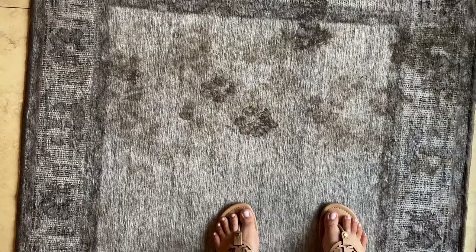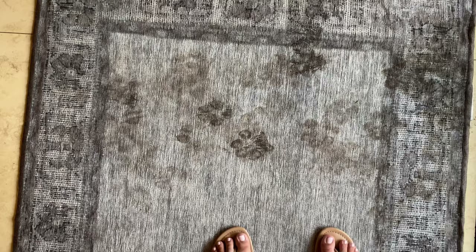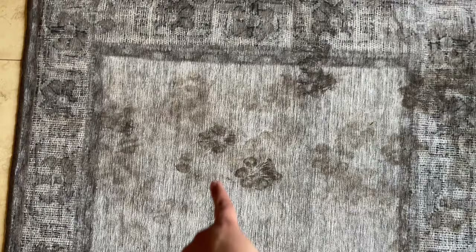I washed the rug yesterday for the video, and then today we got a thunderstorm with a lot of rain and it's dirty again. When it stops raining we'll do wash number two. Let's see how the rug does after a lot of mud — it was dirty yesterday when we washed it, but not as dirty as today. Look at that — a perfect paw print, it would make a perfect tattoo.